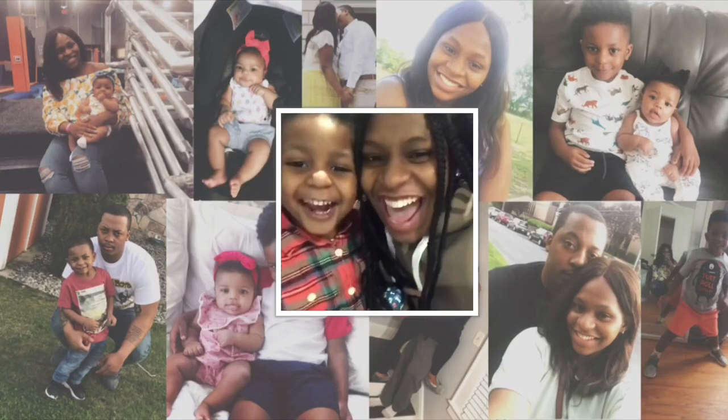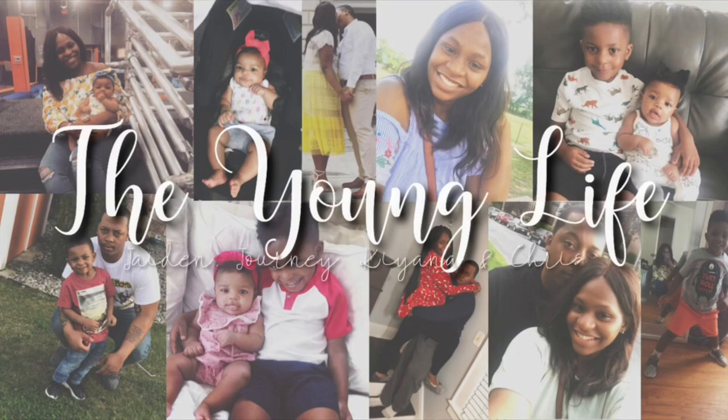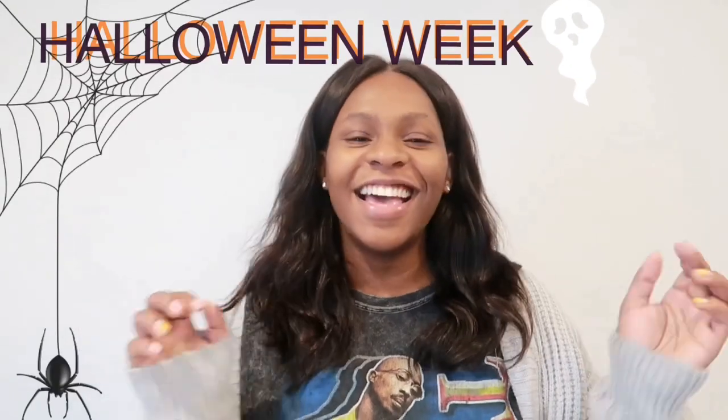Hey everybody, welcome back to my channel and welcome to Halloween week. If you are new to my channel today and this is your first time watching any of my videos, I am Kiana. I am a mommy of two — I have a four year old boy and a six month old baby girl.